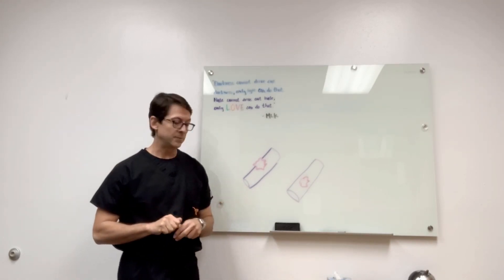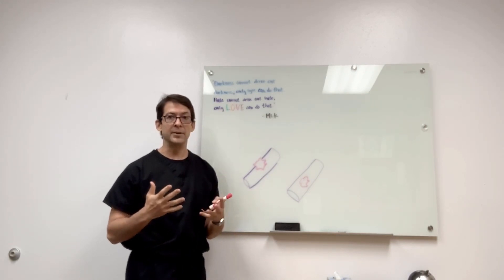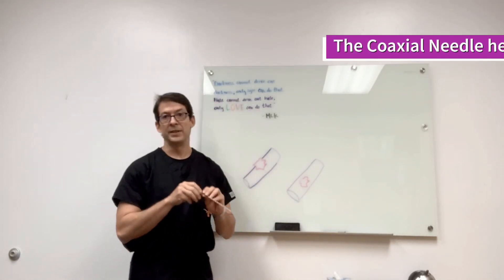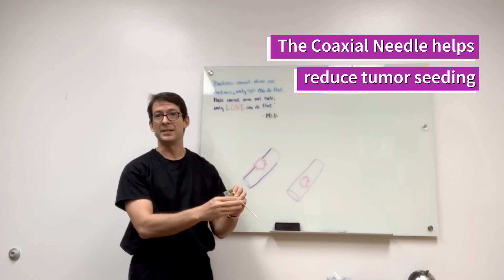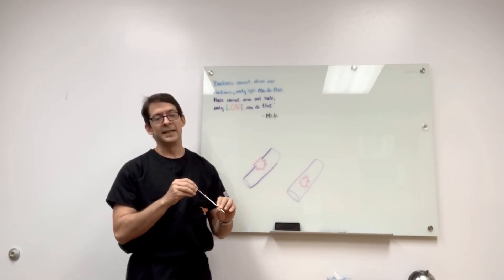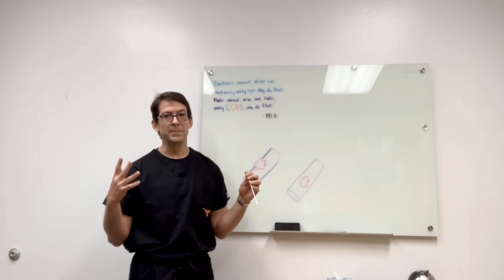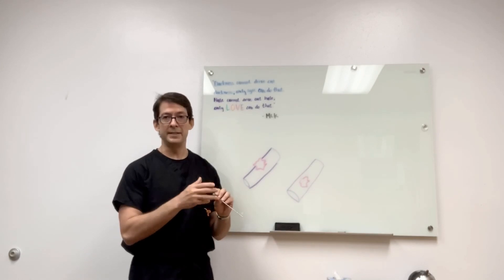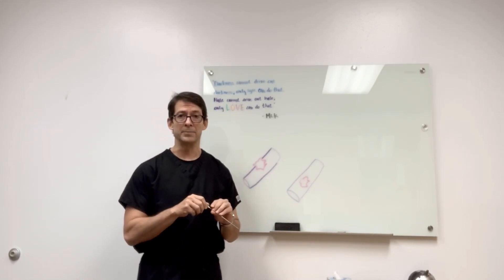You need to discuss this with your orthopedic oncologist, because some are very particular about protecting the tract. With a coaxial needle, when you take it out the tract is protected so you won't get seeding. If the lesion is within the bone, the great majority of people will use a coaxial needle both for ease of performing the biopsy and to protect the tract from seeding.